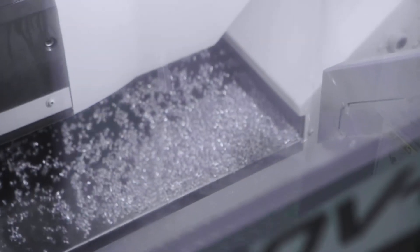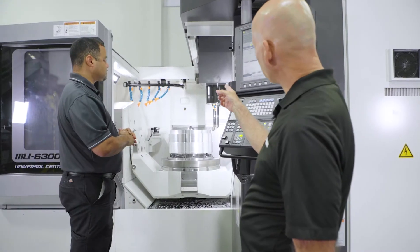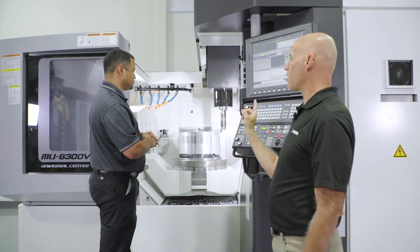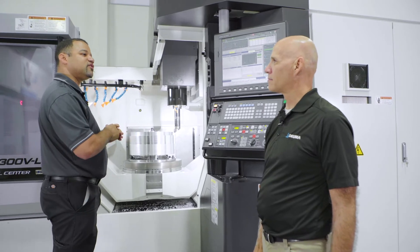The table weight is 1,320 pounds, and it can hold that anywhere on the table. Now, this is fitted with an HSK100 10,000 RPM spindle, 35 horsepower. Do we offer other spindles? We do — we offer a range of 15,000 to 25,000 RPM spindles.